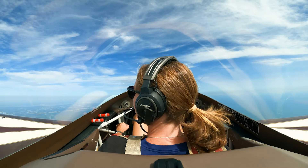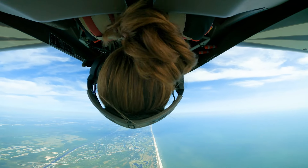All right, you ready? Okay, here we go. So I'm rolling and pushing. Power out. Get that nose up there.